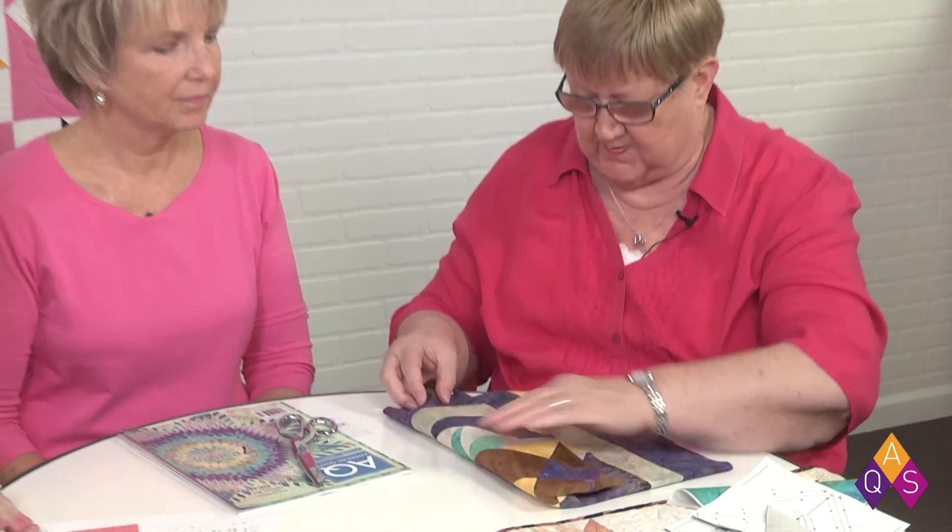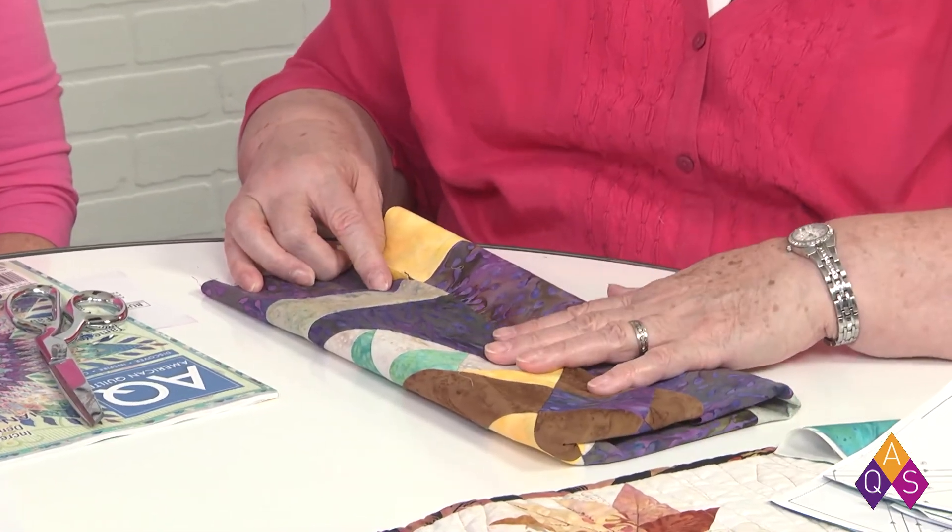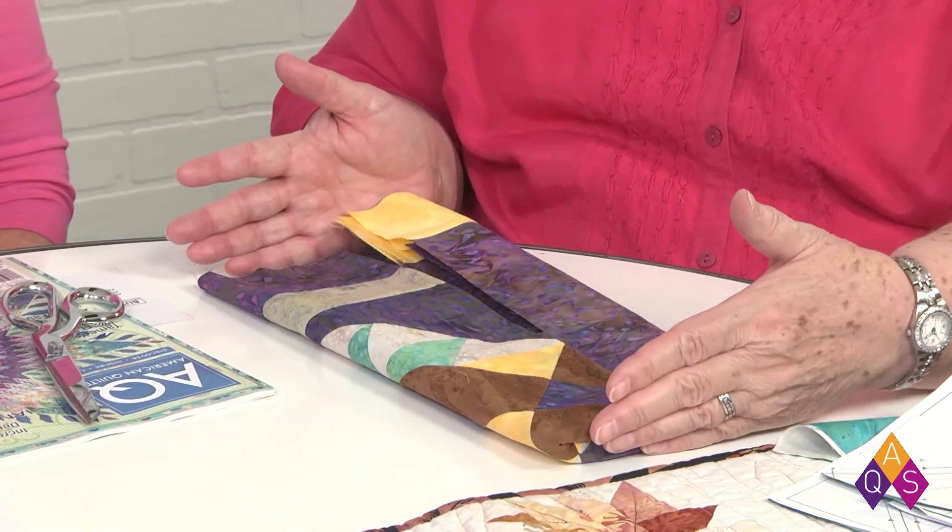A question from Susie: whenever she finishes sewing on her borders, she notices a little wave thing going on and wonders what causes it. The borders were probably too long. A lot of quilters just cut a border strip and sew it directly on the edge of the quilt — that almost guarantees a wave in the edge. What you need to do is measure the center of your quilt. Take both edges of the quilt and bring them to the middle — if they meet up, your quilt is square and straight. That measurement is what you cut your border to.